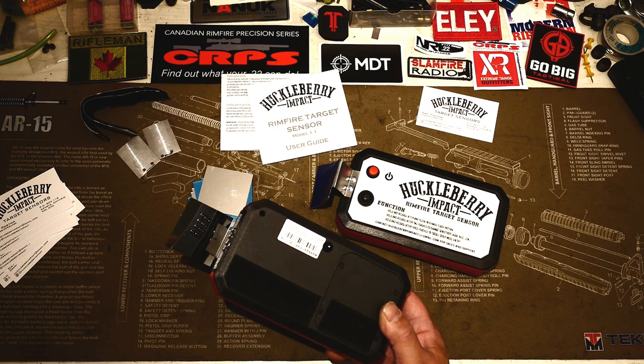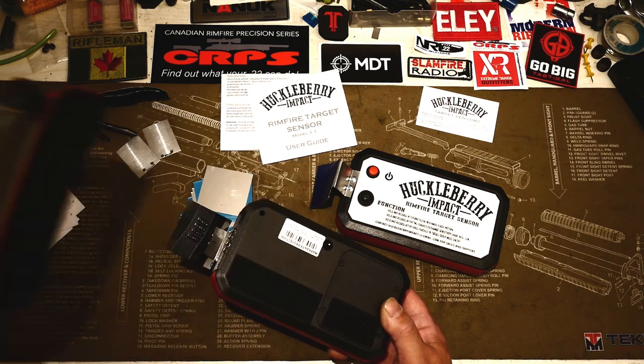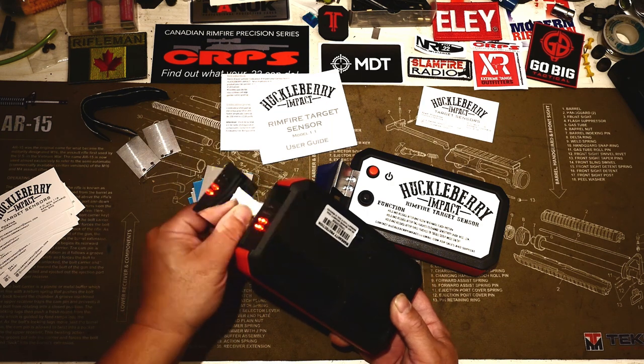So unlike the Magneto Speed, which uses a rubber or plastic prism, this is using a metal reflector on an aluminum stock that you can bend.